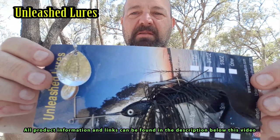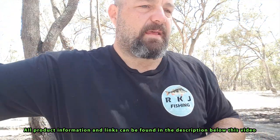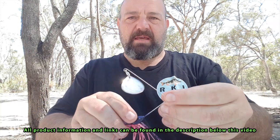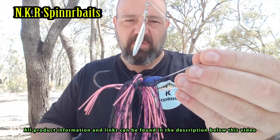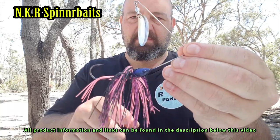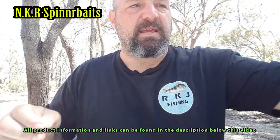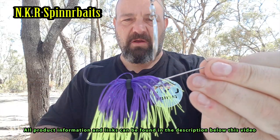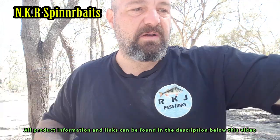Pretty much the same thing but with a black grub. Now I've also got a few NKR Spinnerbaits. I caught a cod on one of those at the Elmore Weir a few videos back — not this exact one, but the same design, just a different colour. There's the one I caught the cod on, in the fluoro yellow and purple. This thing felt unreal coming through the water. I'll be throwing that around as well.